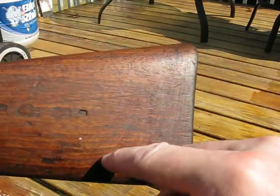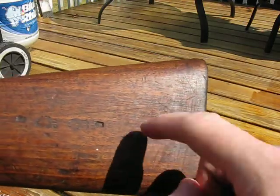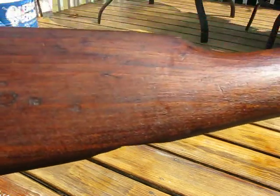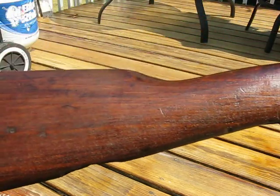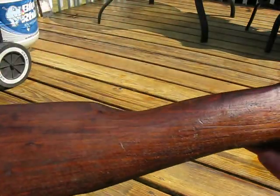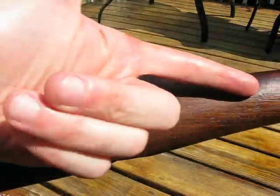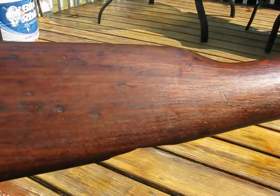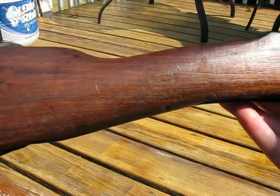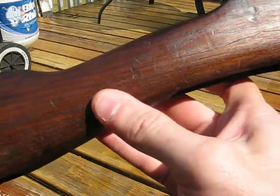It's like whoever owned it sanded that way. Talking about the direction of the grain — it's been completely ignored because the guy basically followed the profile of the stock. The grain's gone that way because that's how they selected the wood to be, but the fellow is sanding that way. And not only that, he's sanding with probably what looks like 100 grit.